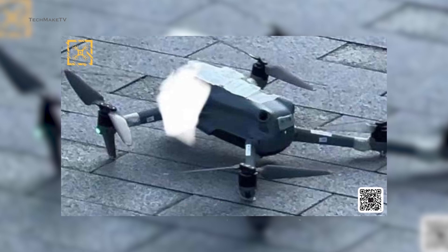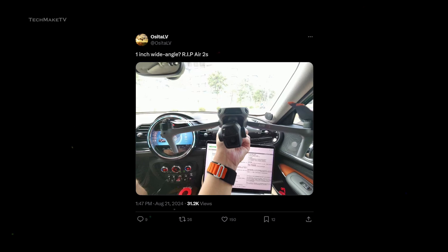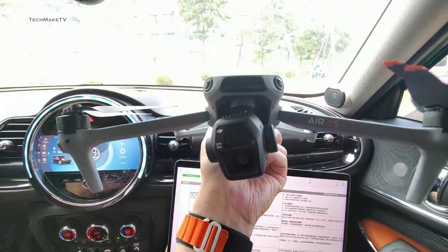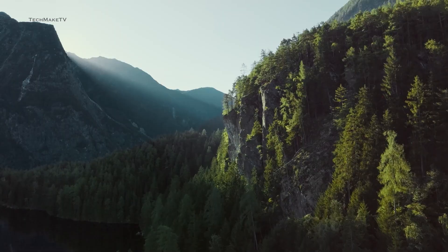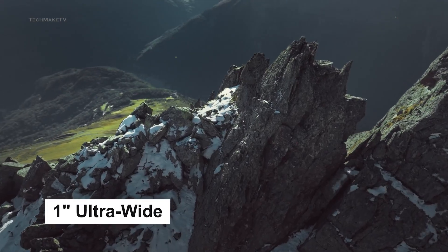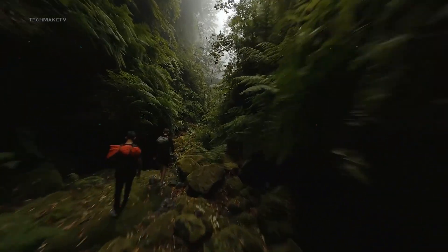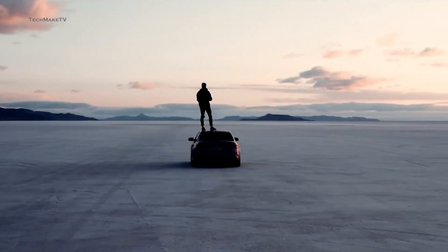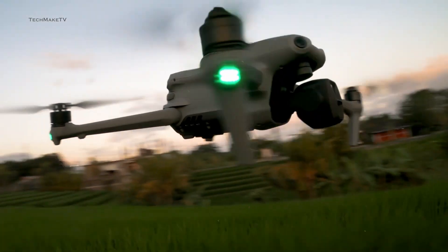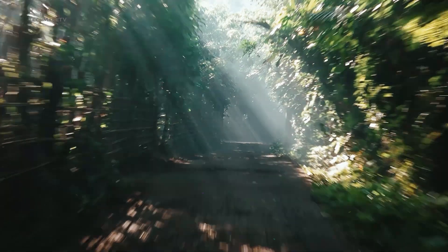We have been seeing prototypes of the Air 3S for quite some time now, and now we have got the first hands-on picture of the drone. Credit goes to Ossetal V, which gives a much more accurate and comprehensive look at the flyer. Based on the tweet shared by Ossetal V, the upcoming Air 3S will feature a 1-inch ultra-wide lens capturing wider and sharper images. The inclusion of a larger sensor will not only allow Air 3S to perform better in low light, but also give you more control over your shots. Due to the ultra-wide lens, you will be able to zoom in on distant objects without losing resolution.